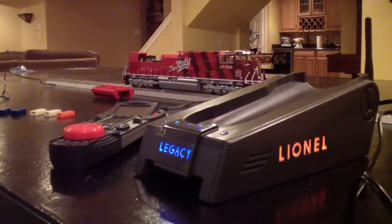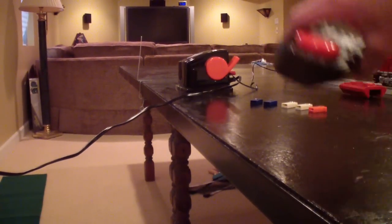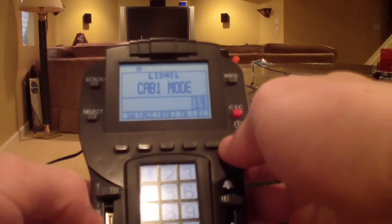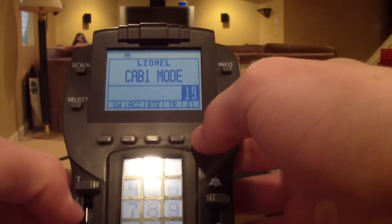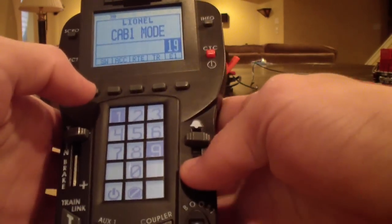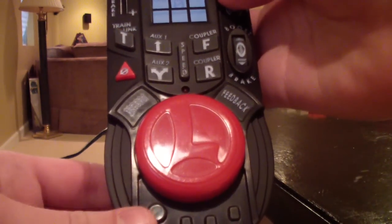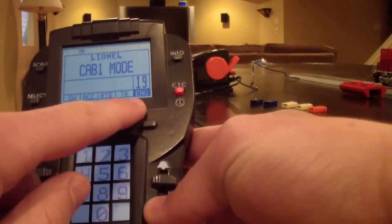With the engine in program and track power turned on, let me show you step-by-step how to change the engine ID number from 1 to whatever you want. On the screen, these are the soft keys — all the way on the right is the engine soft key. Right now it's set at engine 1. I'm going to hit engine, choose number 19, type that in, and hit the set soft key at the bottom. You'll hear the whistle go off — that represents that the engine got the command, and it is now programmed into your Lionel Legacy system as engine 19.